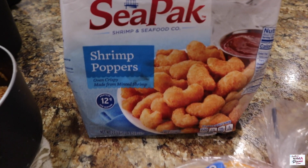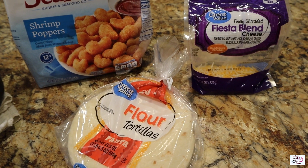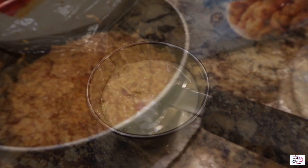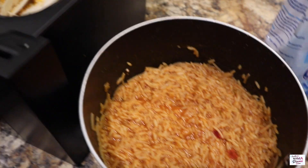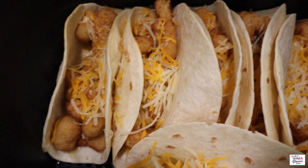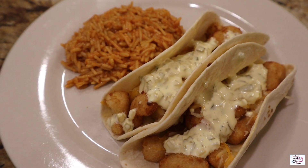First things first, I went ahead and popped some of these shrimp poppers into my air fryer at 380 for about 10 minutes. I also used the fajita size flour tortillas and some fiesta blend cheese, and I made myself some tartar sauce because I realized I didn't have any. This is the Knorr pasta sides Spanish rice — I went ahead and made some of that up. Once the shrimp poppers were ready, I put them in the flour tortillas, loaded them up with a little bit of cheese, threw them back in the air fryer at 380 for about four minutes, and dinner was done. This was so simple and delicious.